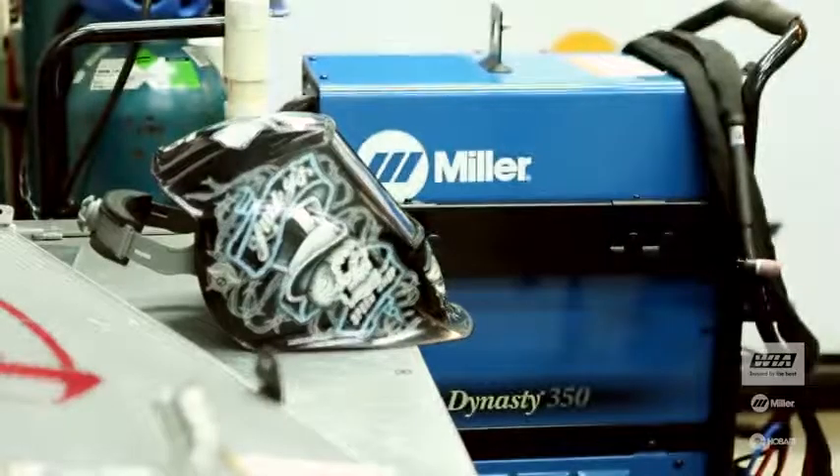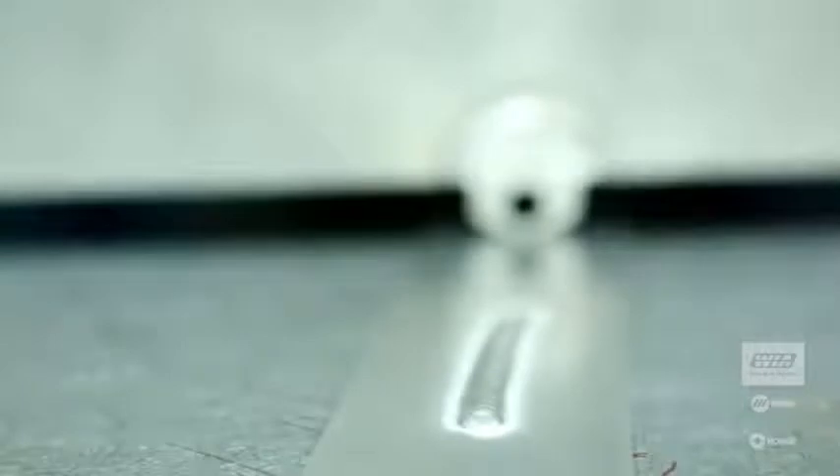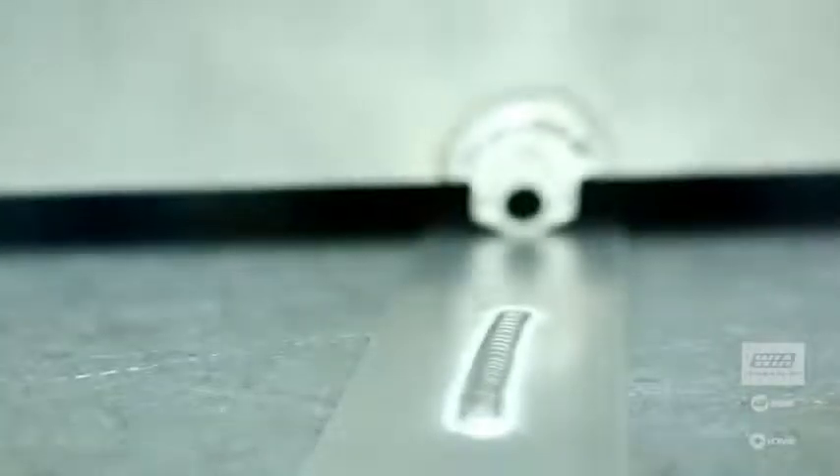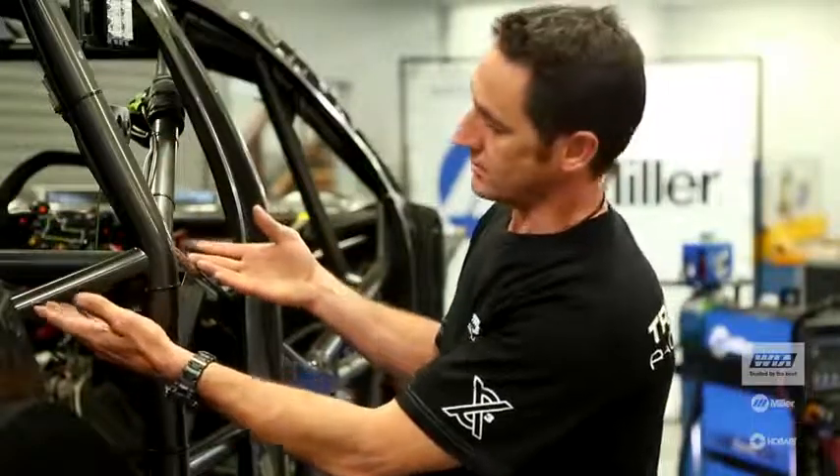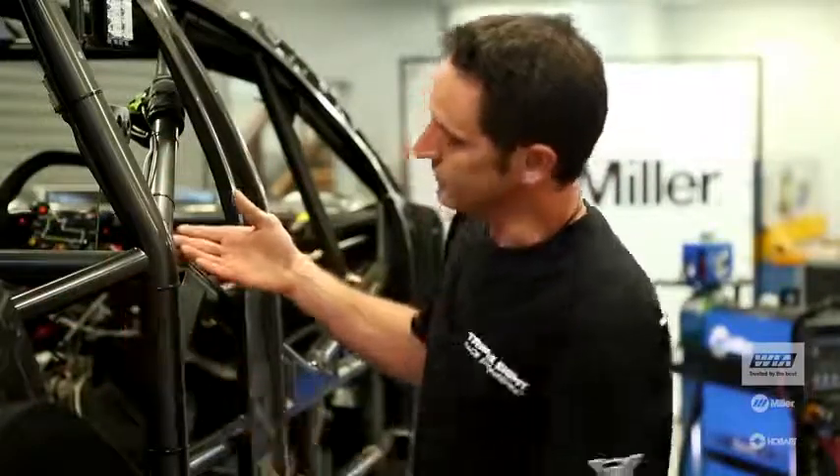The reason we use Miller here is we're looking for reliability and repeatability with our welds. As you can see, this is a roll cage section of the car. It's actually a safety structure, so we need these welds to be perfect every time.